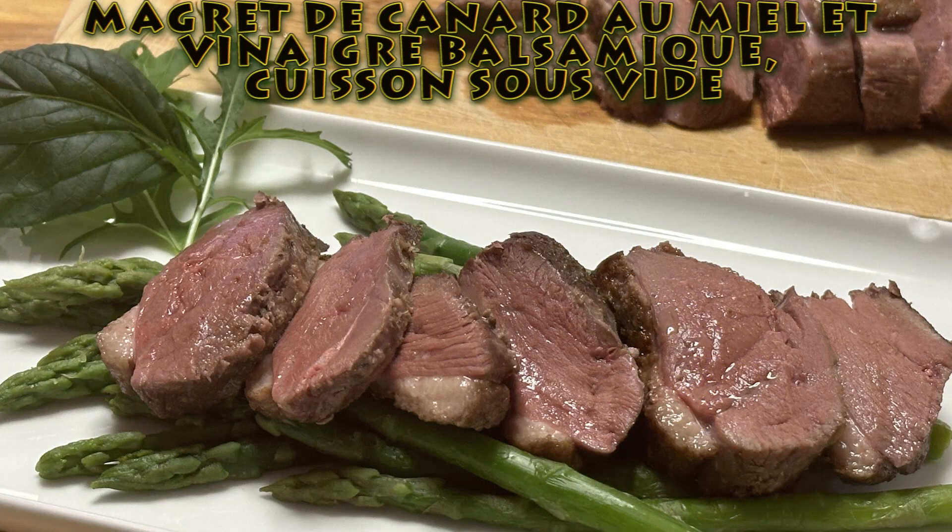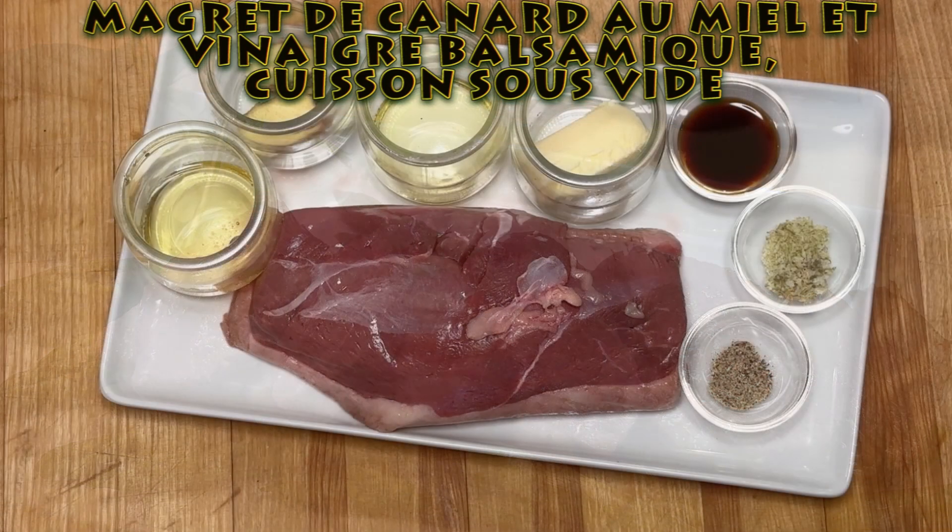Bonjour. Aujourd'hui, je vous présente une recette de magret de canard au miel et vinaigre balsamique. C'est une cuisson sous vide pour deux personnes.